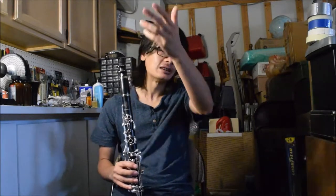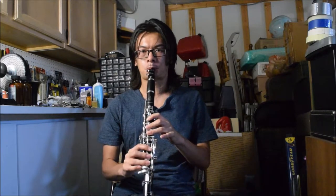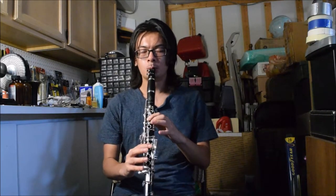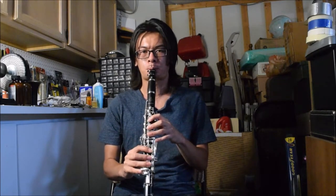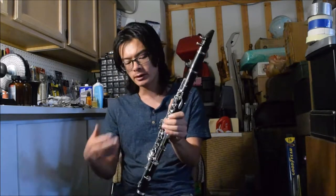Now let's just hear how it sounds. Keep in mind I'm not a great player, so this isn't an accurate representation of the clarinet's quality in terms of intonation and sound. [plays clarinet] I do like the feel of these silver-plated keys — they actually feel different somehow. I always thought this was a bunch of BS, but they look shinier and they actually have a different sort of feel. Silver plate just feels a little bit better.